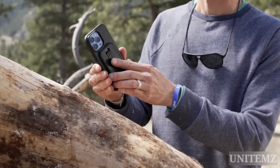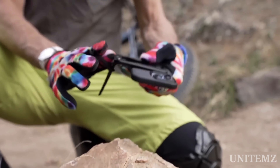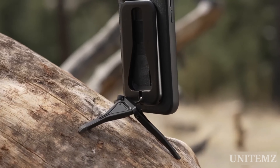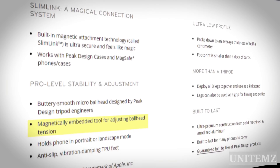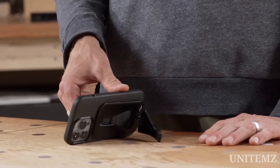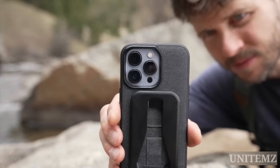First off, it attaches to your smartphone with a magnet — no double-sided tape. Additionally, it's made of aluminum, not cheap plastic that'll break in a couple of months. Plus, its legs attach to a ball head, allowing you to set any angle for your smartphone and even adjust the tension with the built-in tool. It easily unfolds and folds back, can be used in portrait and landscape modes, and even doubles as a selfie stick or a simple kickstand when needed.